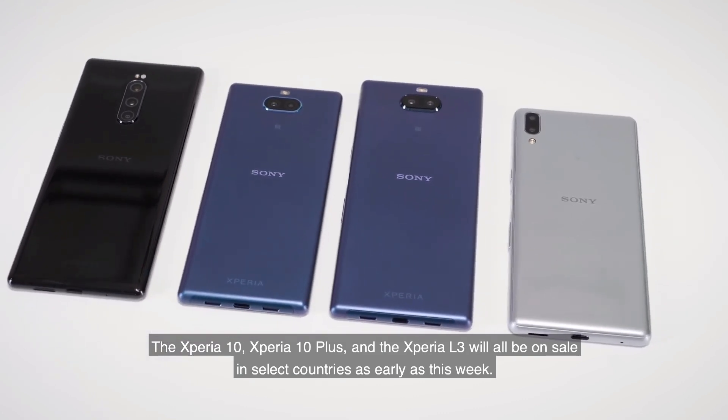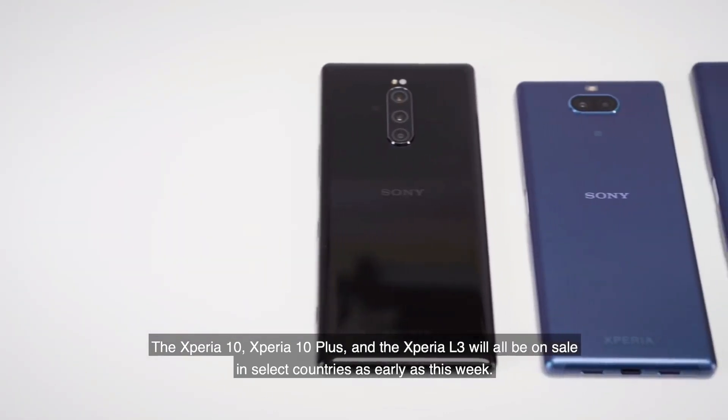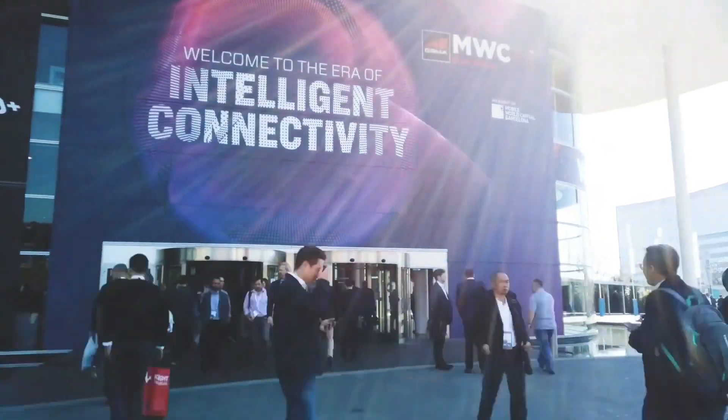Those are some details of the Xperia 20, and I hope this video helped you. Thanks for watching. I'll catch you in the next video. Goodbye.